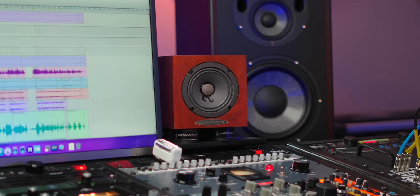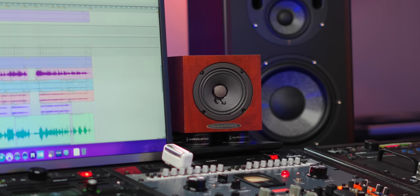I am partnering with Oratone to give away a pair of Oratone 5Cs. More on that in a minute, so hang out.